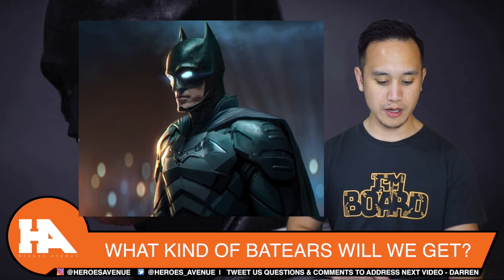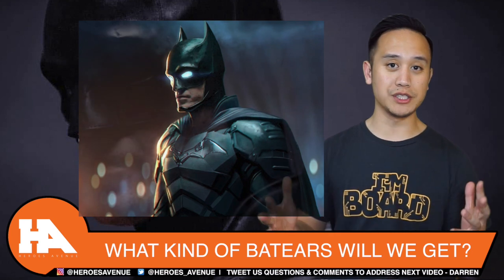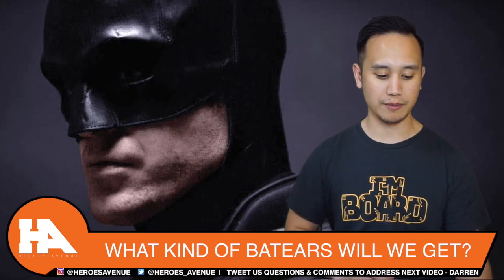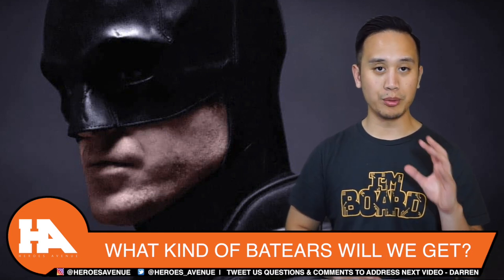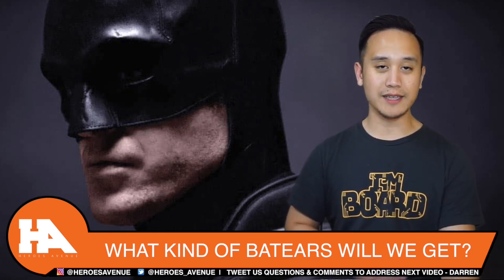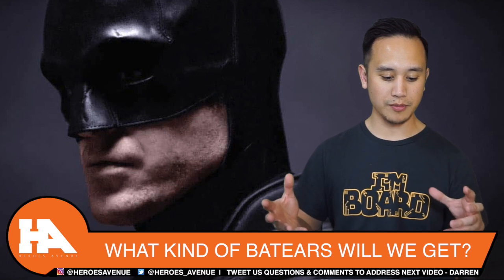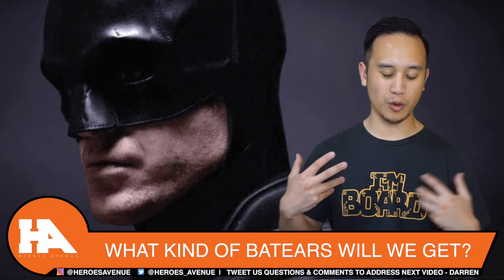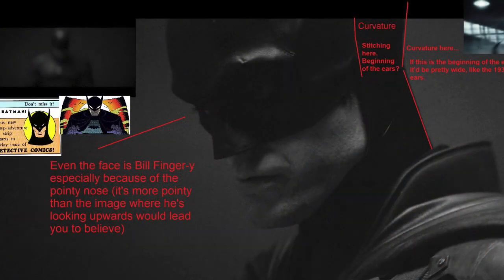Now let's jump into the inspiration of Bill Finger. I pulled an image from Twitter where one guy really picked apart Rob Pattinson's Batman — took some screenshots and changed up the color to see where the connection is between Rob Pattinson's Batman and Bill Finger's Batman. On the top left of the photo, there is a black and white version of the first look of Rob Pattinson.